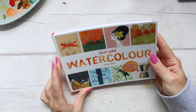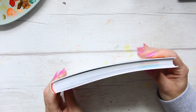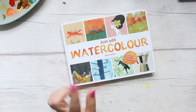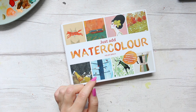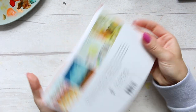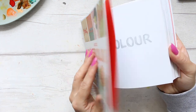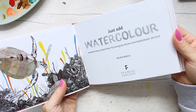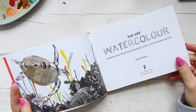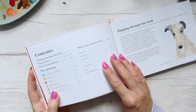Just Add Watercolor by Helen Birch: Inspiration and Painting Techniques from Contemporary Artists. What I like about her books is the format — they're nice, neat, and small. I've taken this book when traveling and it's very easy to carry; it fits everywhere and it's not heavy. I love the fact that Helen curates all these artists, so her books are filled with different styles and a very wide range of things. In this case it's all about watercolour.